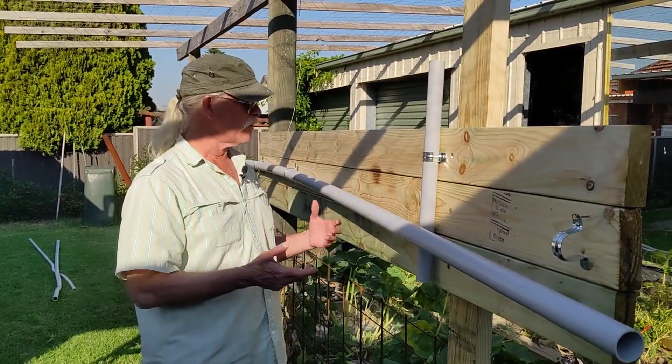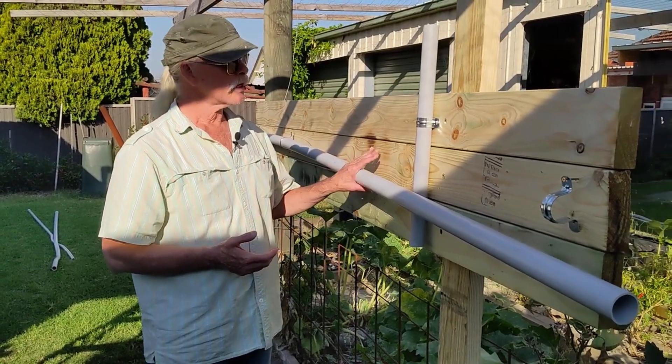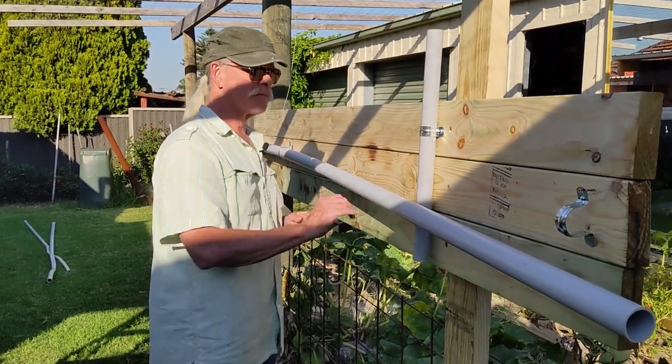We could put elbows in but it's too slight an angle — it's a difficult one to get around. So what we're going to do is heat this conduit so that we can get past this obstacle.